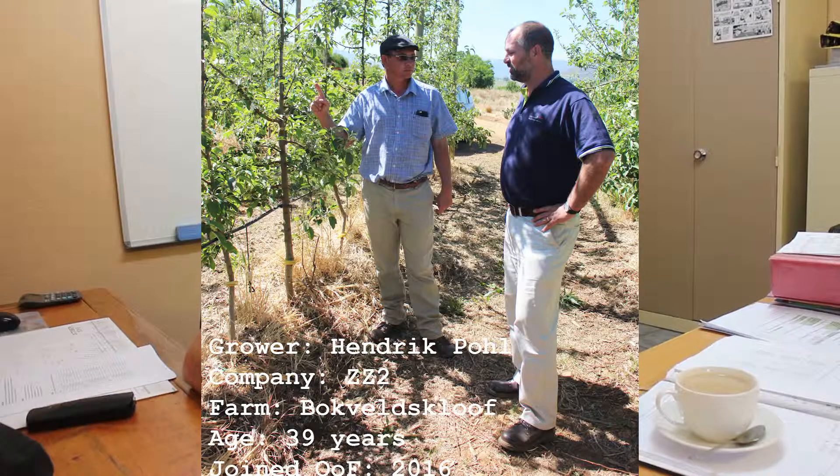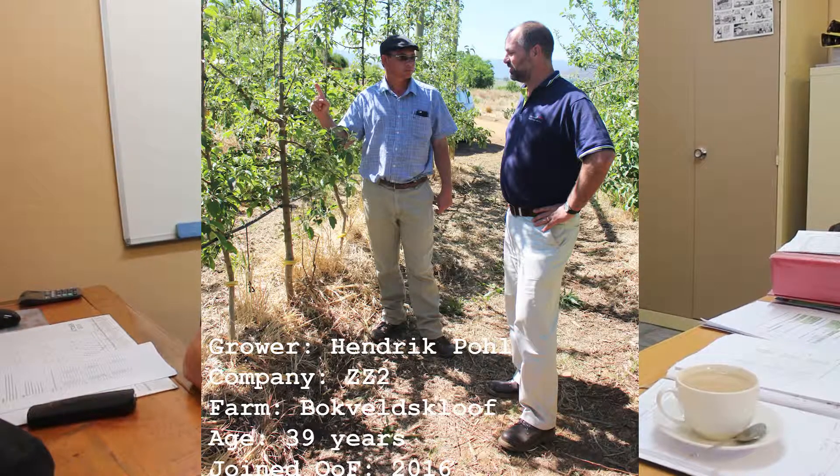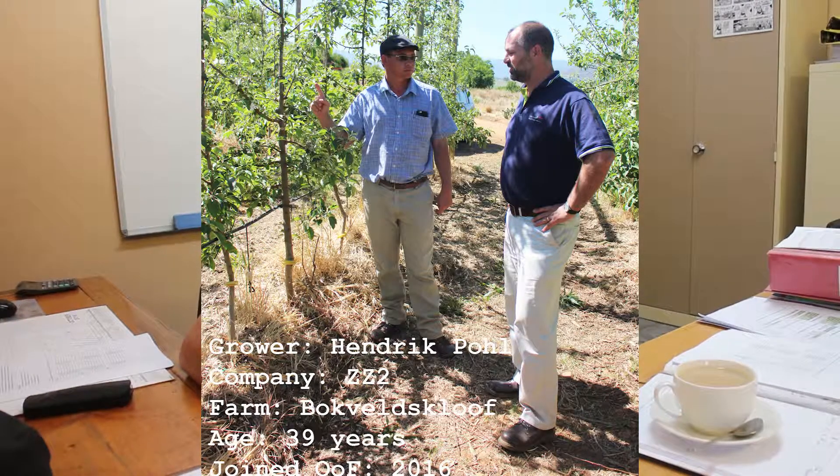We need to produce more export cartons per hectare, and we need to get our new orchards quicker into production with quality fruit or saleable fruit. That's the main driving force behind it now. The challenges are to get the methods and the way of thinking in order, and that's why we established the trial block.